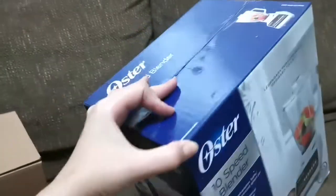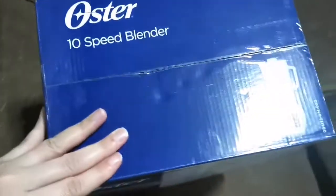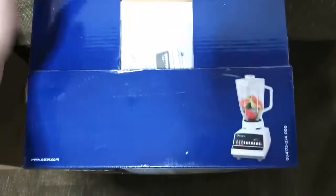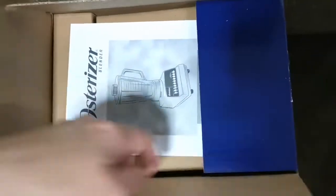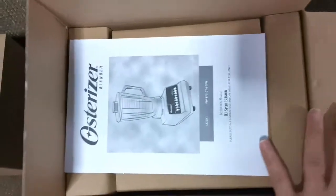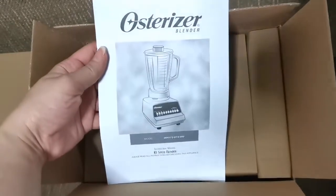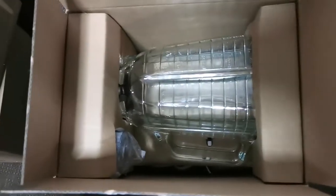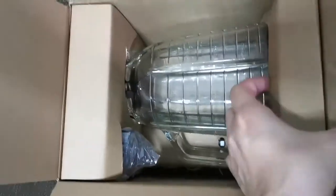Alright, let's go ahead and open it. So it has the manual here. Let's see what's inside. There you are — that's the glass.